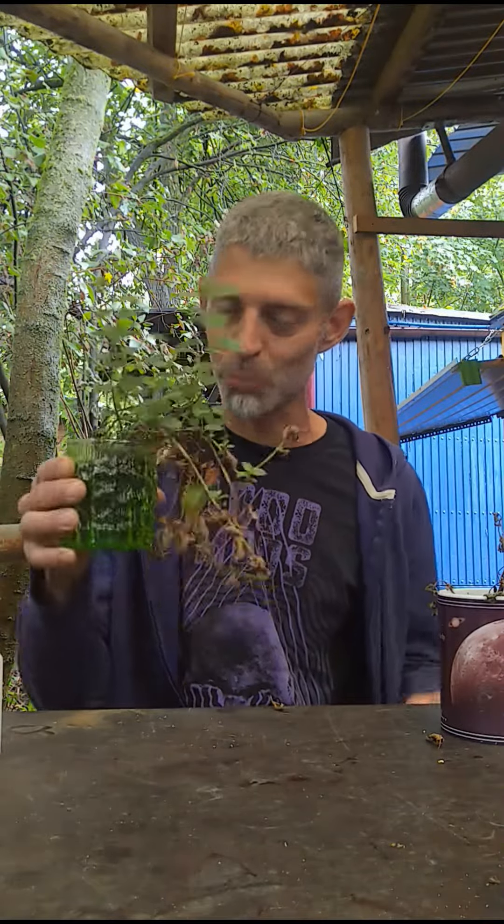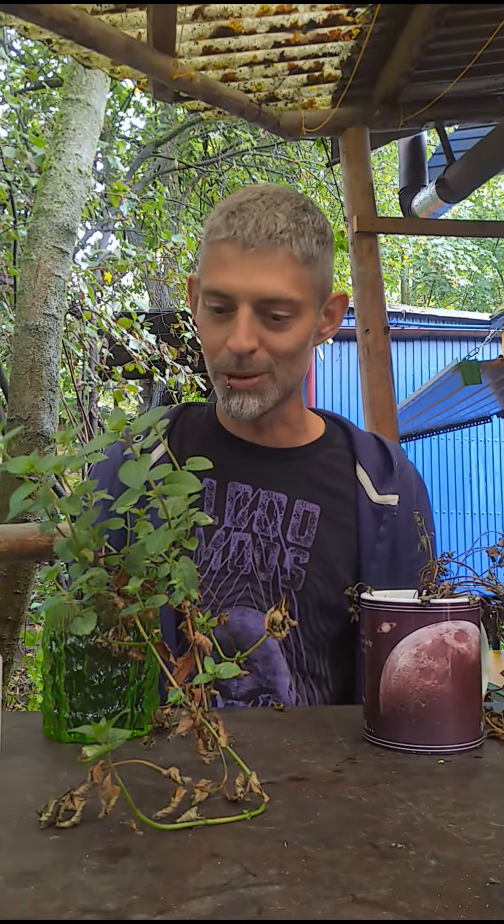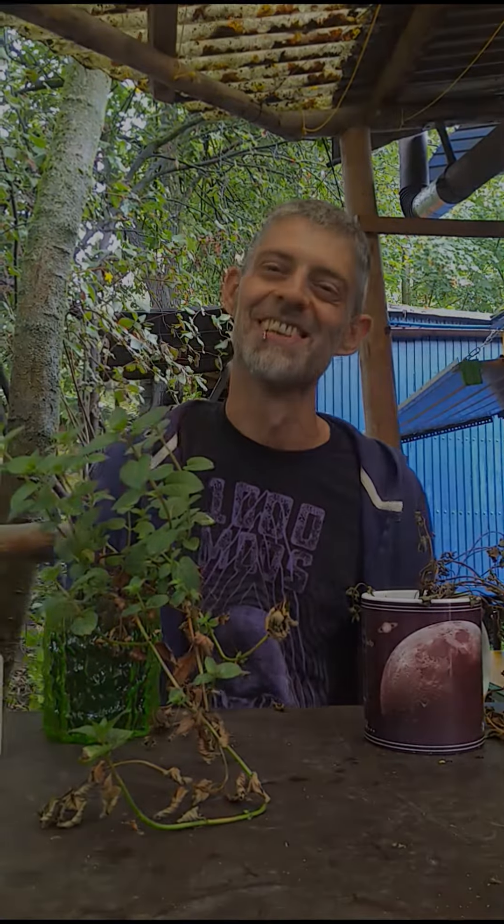I think I will release this one into freedom and put it somewhere in the ground where it can properly grow. This one will probably just go to the compost. Anyway, this is fun — thanks for watching, see you soon, bye!